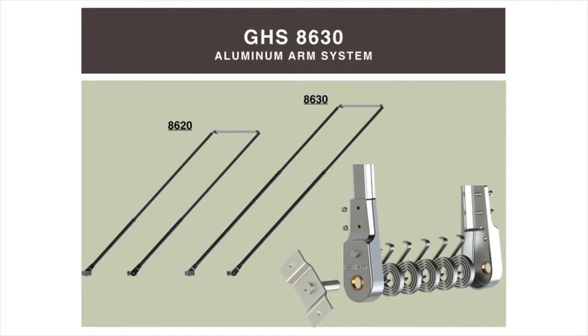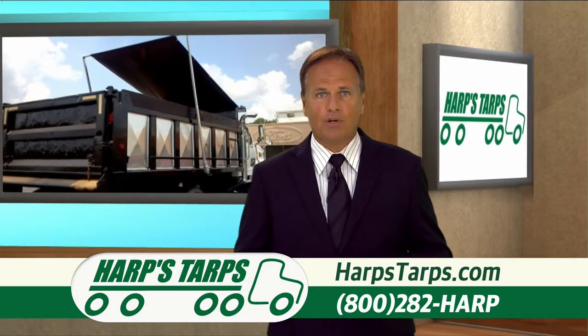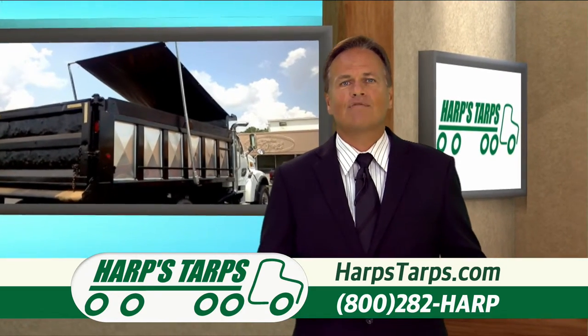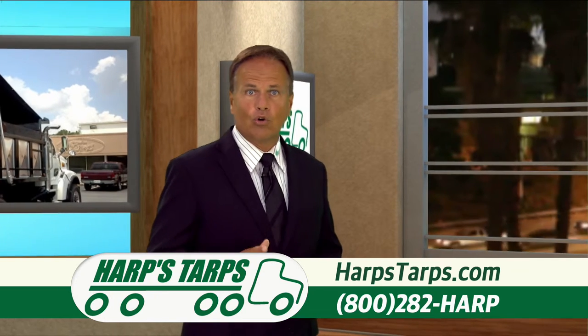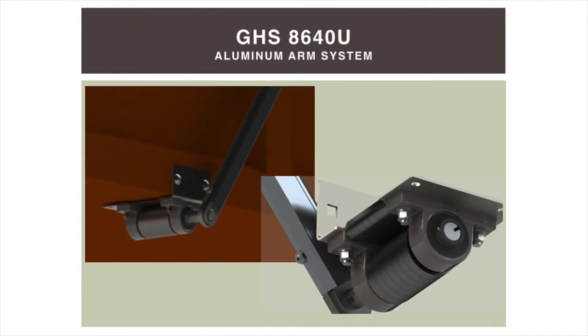The GHS 8630 is for dump bodies up to 30 feet long. It's a five spring system available in either an external spring mount version with enclosed spring housings, or you can upgrade to the underbody spring mount to get those springs out of the way. The GHS 8640 is for trucks up to 40 feet long. It's a seven spring system only available in an underbody spring mount version.